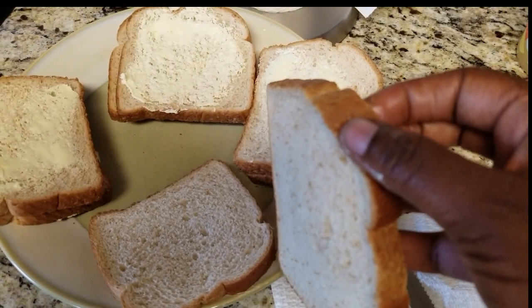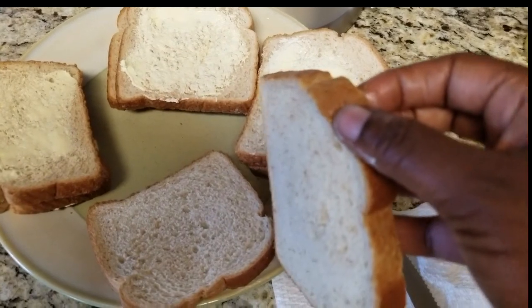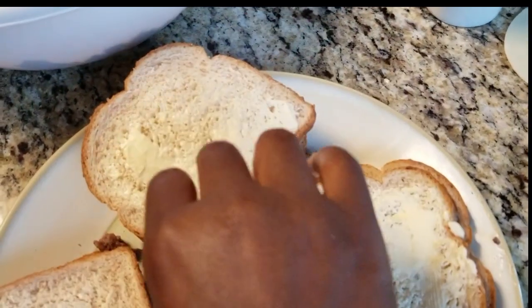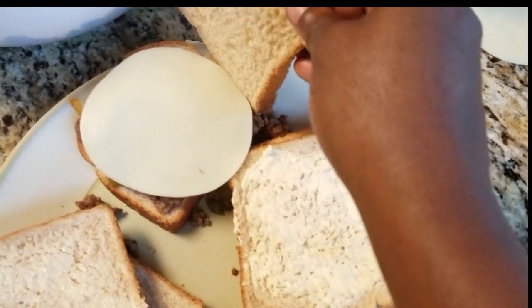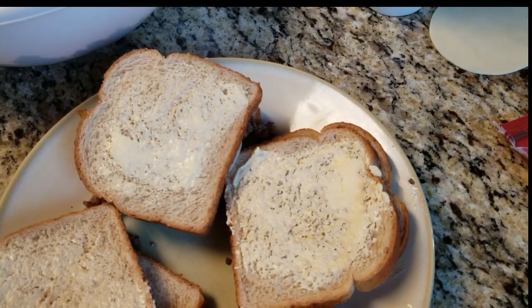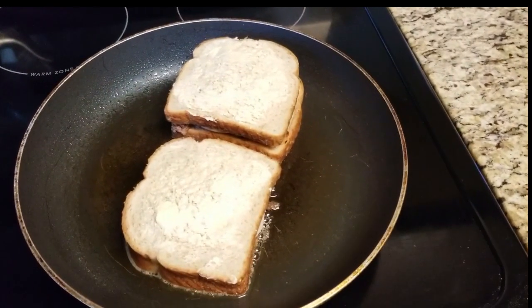Add the ground beef, then the vegetables, and then put some provolone on top. So put your insides in, put your provolone right on top, then close it up and do all four sandwiches the same way.